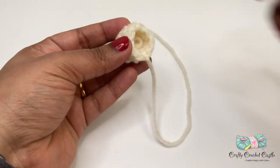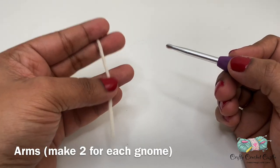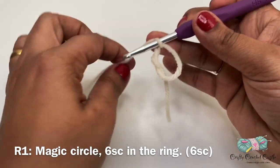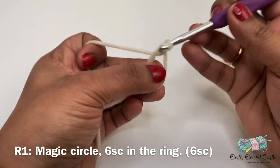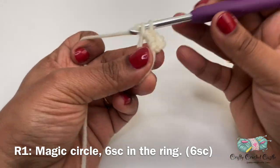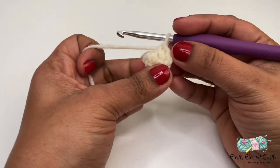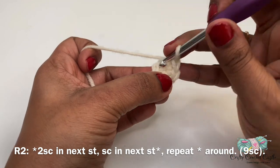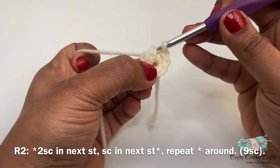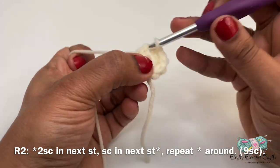You can stuff the nose very lightly. Now let us crochet the hands for our gnome. Start with off-white yarn, do a magic circle followed by six single crochet inside the ring - round 1, six stitches total. For the hands pattern we work in rounds without joining at the end of each round. Use stitch markers to mark the end or beginning of each round. For round 2, two single crochet in the next stitch, followed by one single crochet in the next stitch - repeat two more times for nine total.